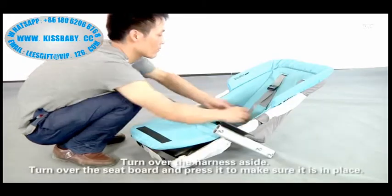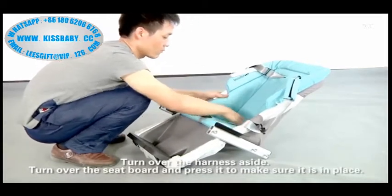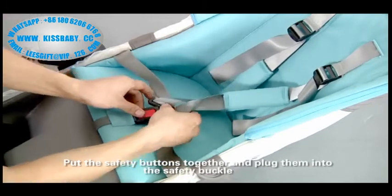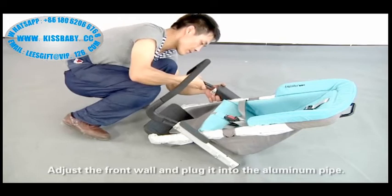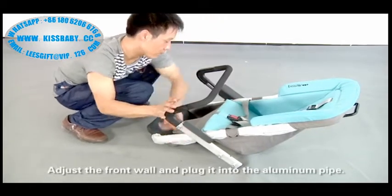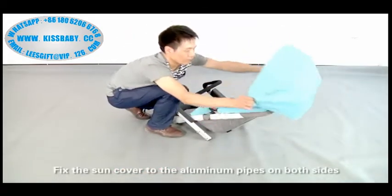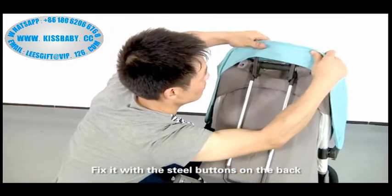Assemble the baby seat. Turn the harness aside. Take the seat belt and press it to make sure it is in place. Pull the safety buttons together and plug them into the safety buckle. Adjust the front wall and plug it into the aluminum pipe. Plug the seal probe into the hose. Fix the cover to the aluminum pipes on both sides. Fix it with the steel buttons on the back.